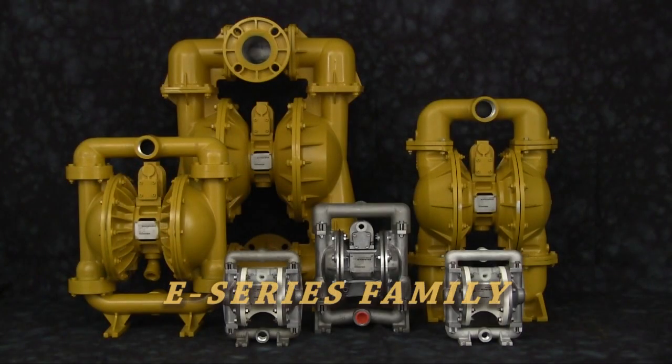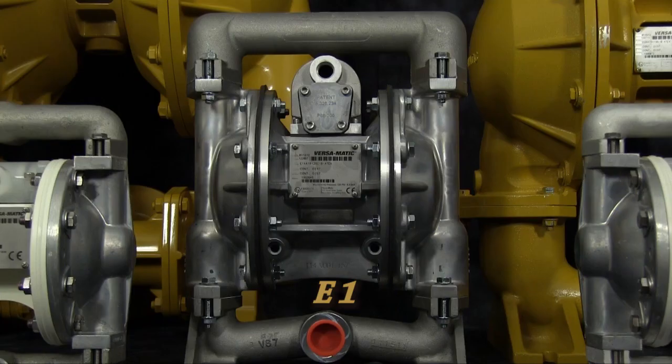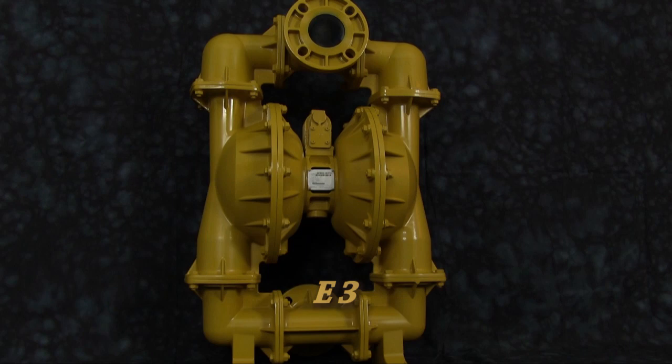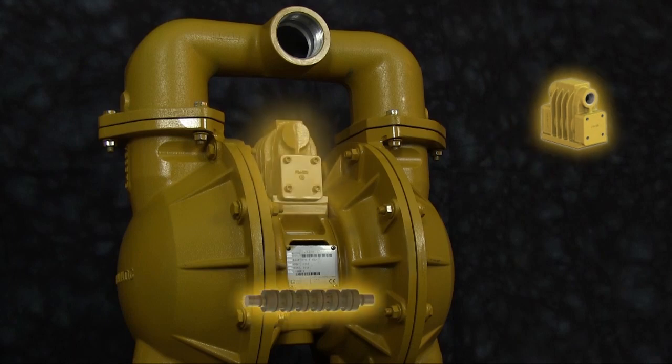The enhancement is currently being incorporated in the majority of E-Series pumps — E5, E7, E1, E40, E2, and E3 — built new after January 3, 2012. The improvements are encompassed in two of the main assemblies found on most air operated diaphragm pumps: the main air valve and the pilot valve.